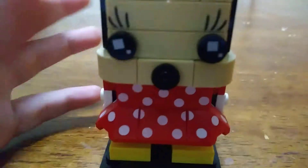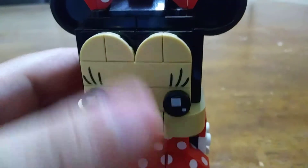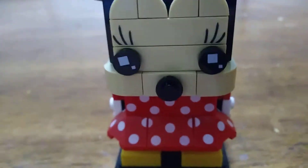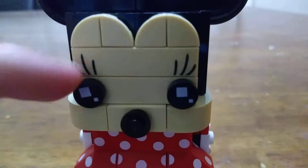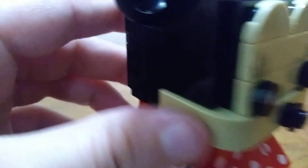Moving down to the face itself, there's a new 1x4 print with these little eyelashes, which is nice — that could be useful for other custom Brickheads. And then they have the eye prints, and just a stud for the nose.